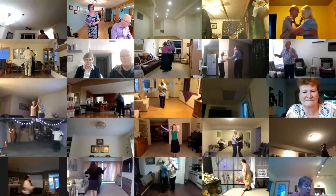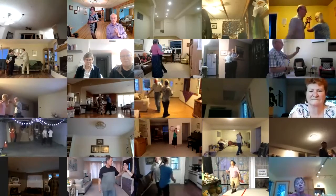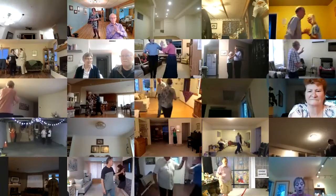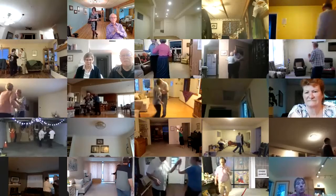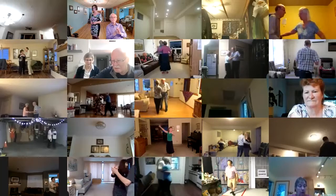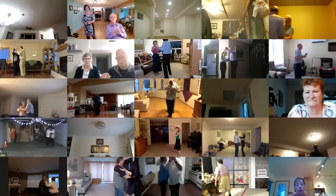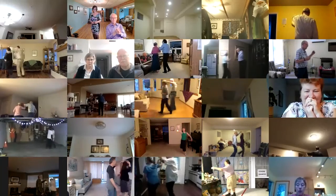Forward waltz twice to a left hand star, three progressive twinkles changing hands. Forward and touch, three back progressive twinkles changing hands, back and touch. Wheel left face in six to closed wall, sway left, sway right, interrupted box — you'll always be special to me.